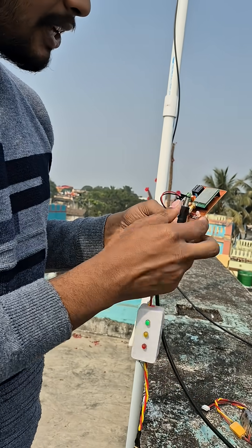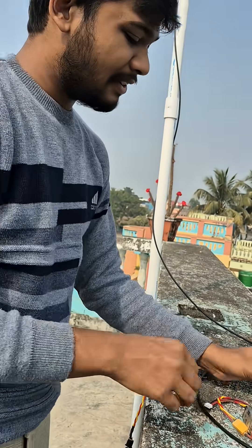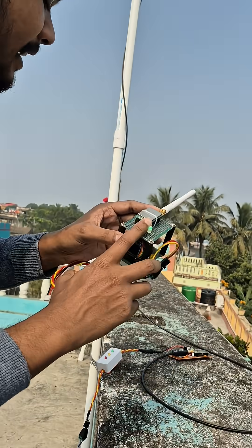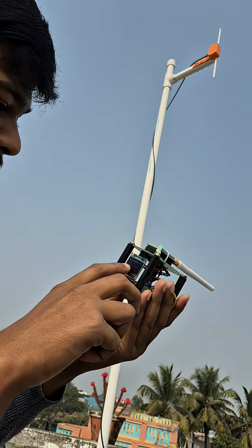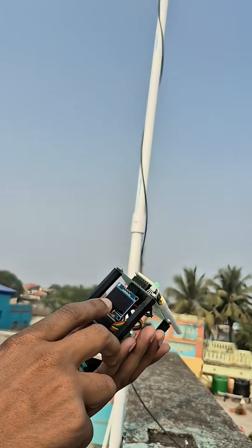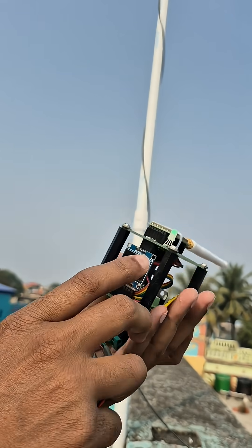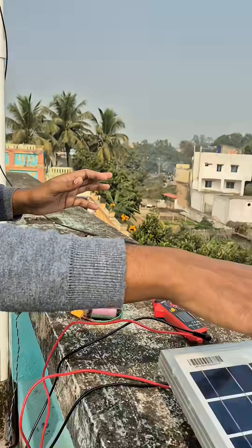Now I am going to power up this transmitter using this solar panel. As you can see our receiver's LED has turned green, which means our transmitter is already transmitting. We are receiving here a number counter — currently at 8, 9 — and we are also getting the input voltage of this transmitter which is currently 12.61 volts.